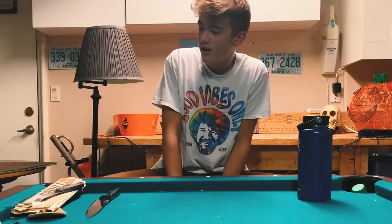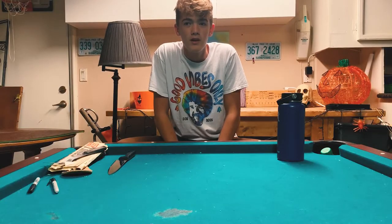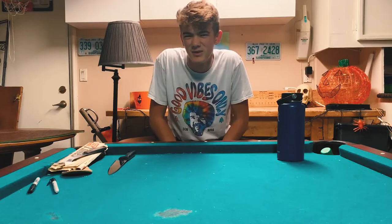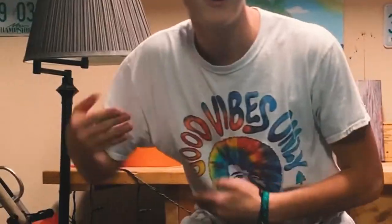I'm still going to send it. Hello, sir. So I have somewhere to be — I have about 30 minutes to do this. But we're going to get it done, and it's going to be the sickest, raddest DIY there is.